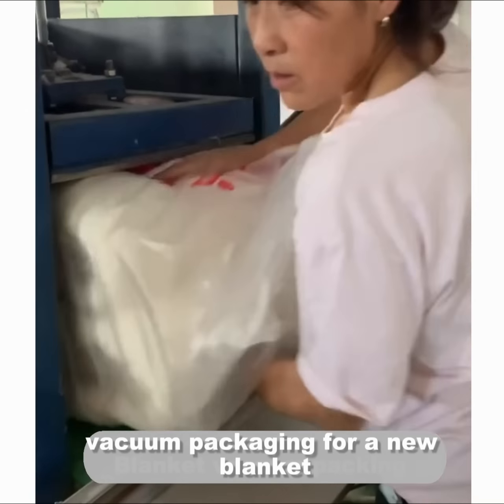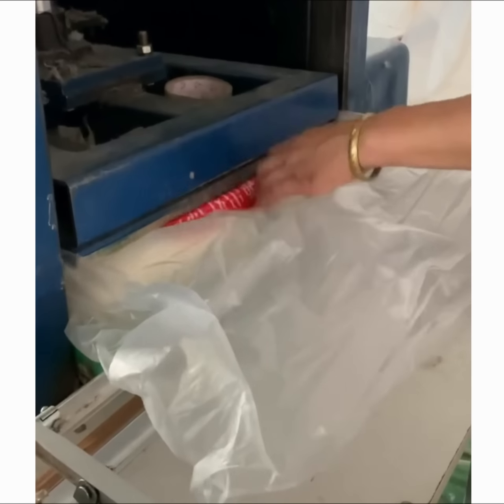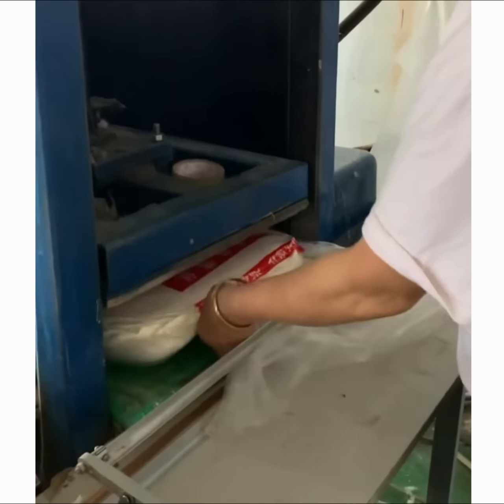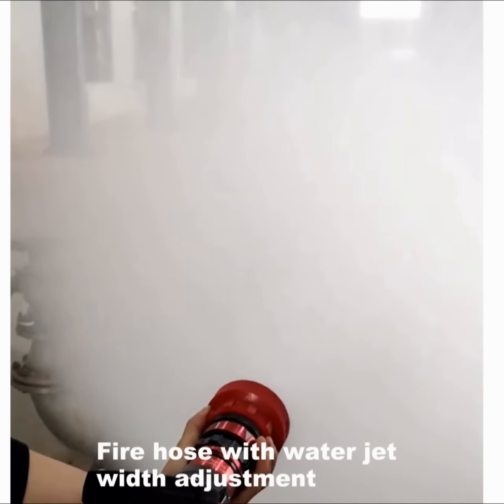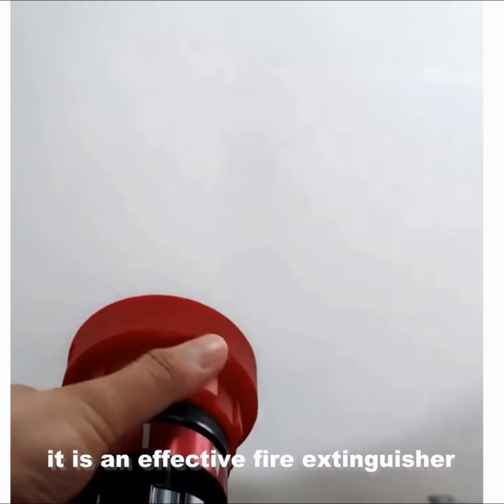A new type of blanket — fire hose with rich water flow, jet pressure adjustment — it is an effective fire extinguisher.